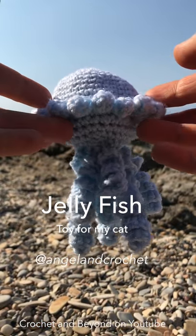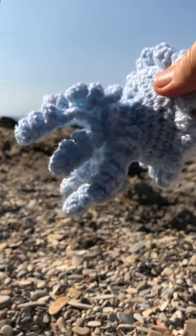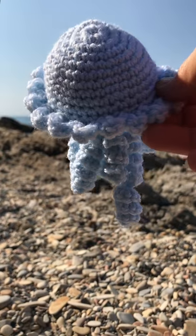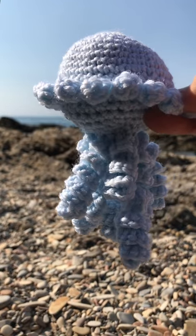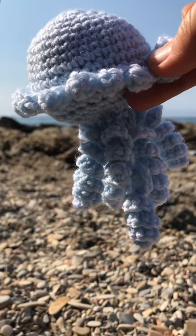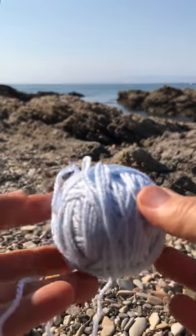Hello guys, I'm going to show you how to make this adorable jellyfish-looking creature. My idea here is to give this to my kitten — I have a new kitten and she's so adorable. I'm sure she's gonna love playing with it. This is a very simple little amigurumi to make. I created the pattern, looked at some ideas on Pinterest, and figured out how many stitches, rounds, decreases and increases. Here we go!